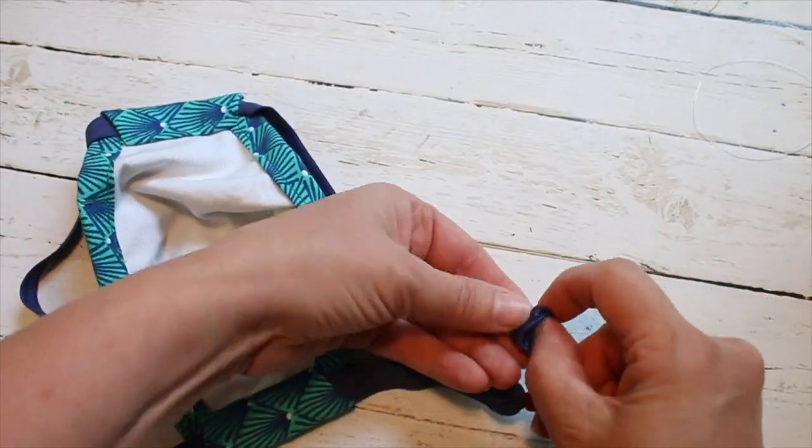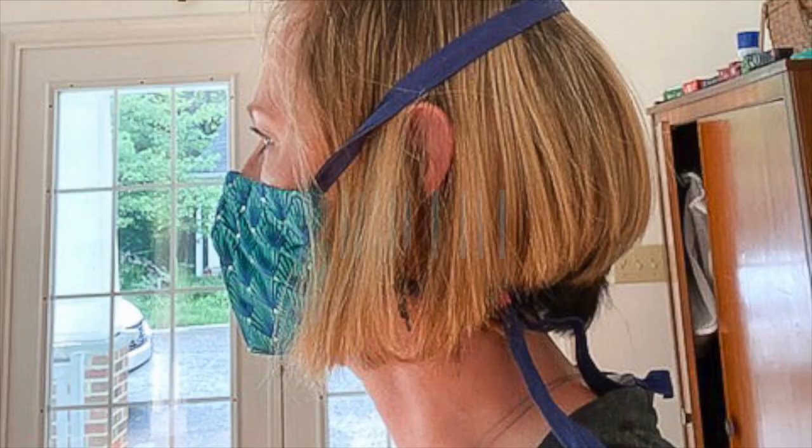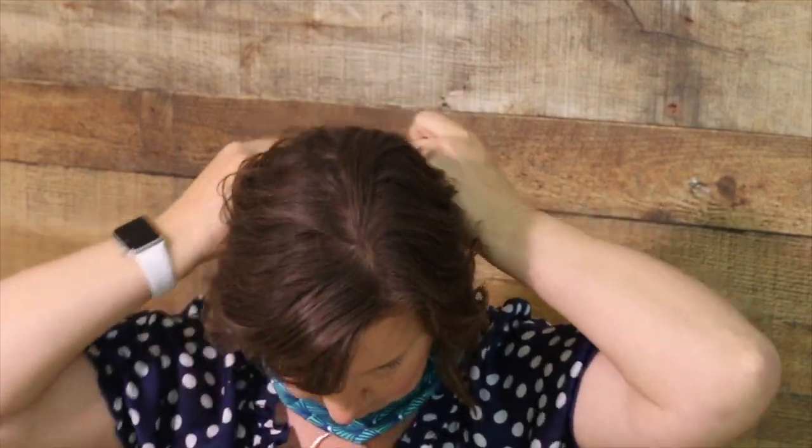Tie the ends of the ribbon elastic and singe the ends to keep them from fraying. Now let me show you just a few ways to wear and adjust the most comfortable Best Fit Face Mask. To put the mask on, make sure the nose clip is facing up. Put the bottom strap, or the tail end side, over your head first and rest it around your neck.